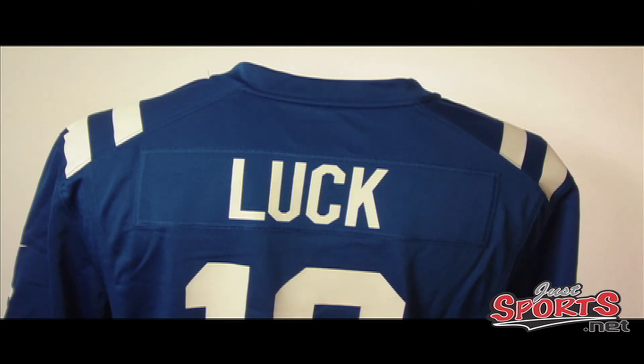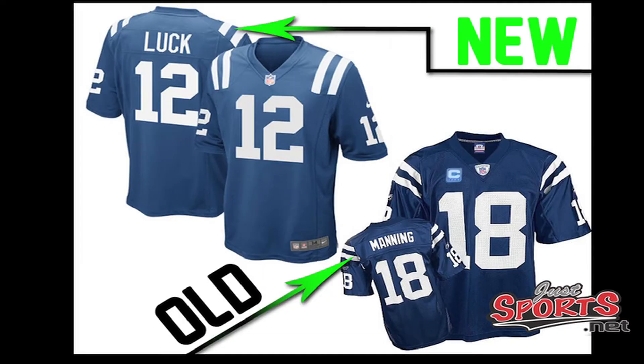Now notice where the stripes on both sides of the shoulders rest. We're going to pop up a couple pictures of the old jersey compared to the new jersey so you can notice a little bit of a difference here. Kind of like the new version.